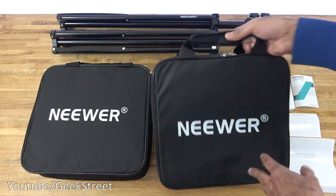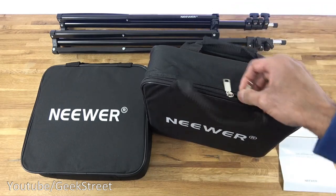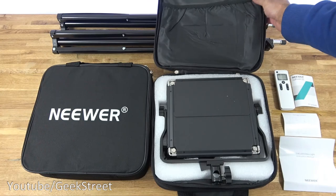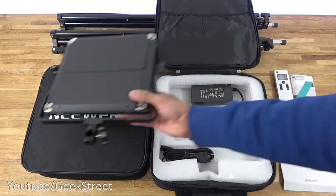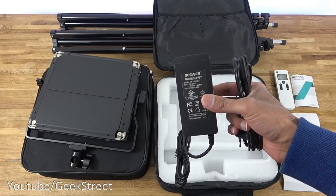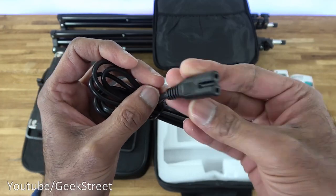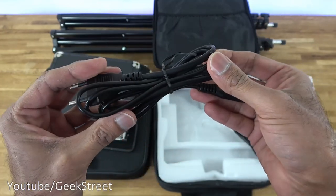Opening up the lights - it comes in a nice carry case with velcro to lock the straps together and then zipped up. Inside you have the light itself, a power cable, and a power adapter. The cable has an EU plug so I've got an adapter to use it, and the connection type is DC. Cable length on this is 1.3 meters.